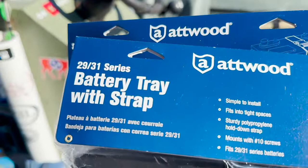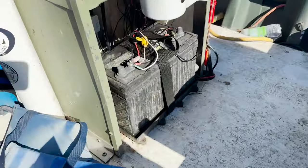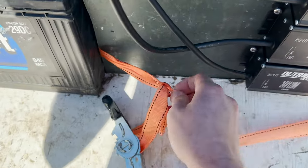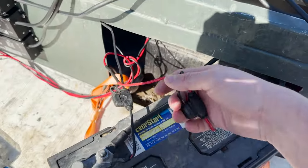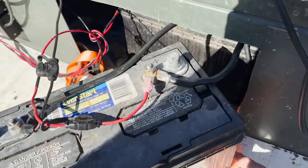I got a couple of these 2931 series battery trays with the strap. I don't want them all the way up in here with the deck coming back. We're finally getting rid of this janky setup - the ratchet straps, it was a temporary thing anyway. These little wires are for the onboard charger and the big wires are obviously for the batteries.